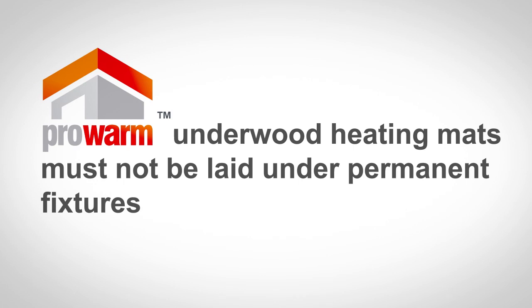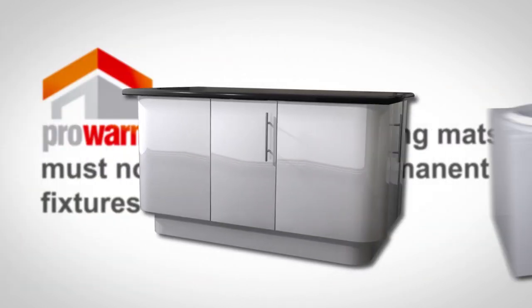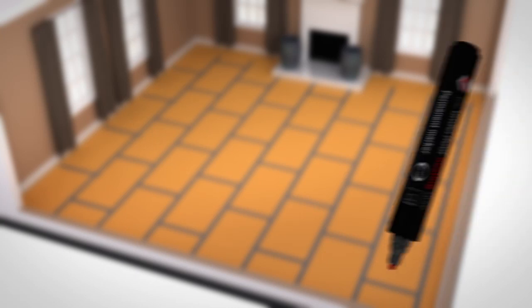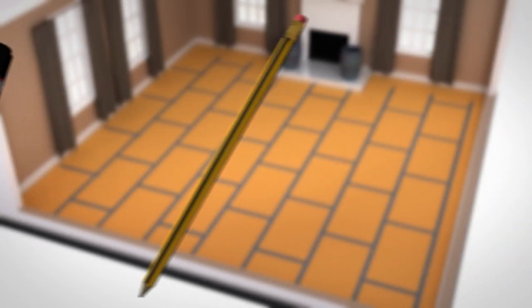ProWarm Underwood heating mats must not be laid under permanent fixtures like electrical appliances, cabinets, baths or toilets. Using a marker or pencil, identify the areas where units and fixtures will be fitted.